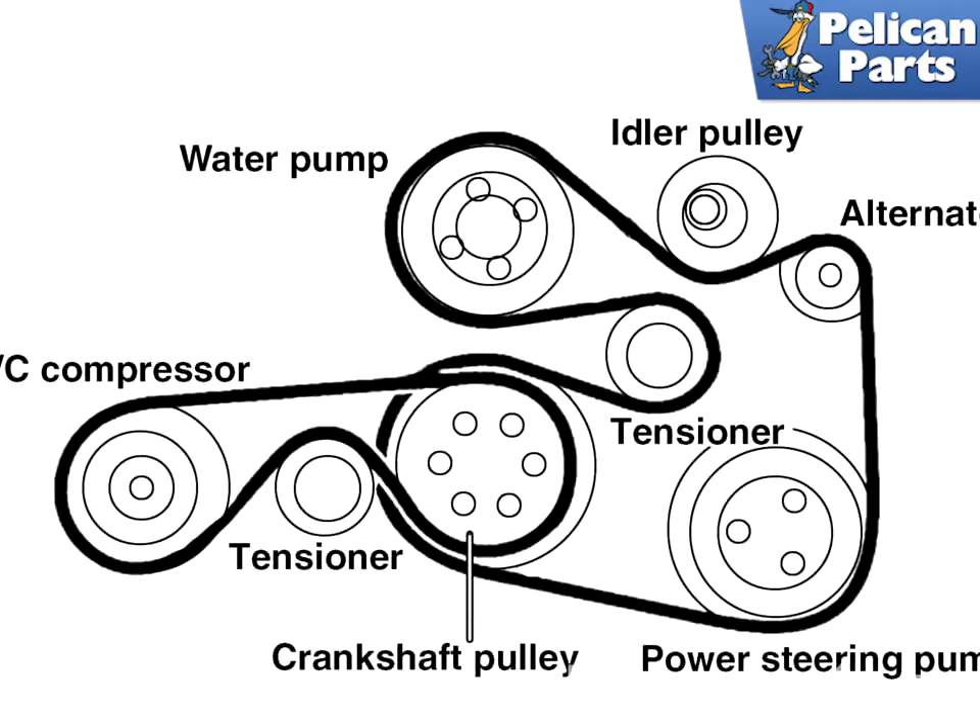BMW Z3 models equipped with a six-cylinder engine also utilize two multi-rib engine drive belts. A small outer drive belt drives the AC compressor and the larger inner drive belt drives the alternator, coolant pump, and power steering pump. Before removing the drive belts, mark the direction of rotation if you're reusing the belts and note the installation position. There are two styles of tensioners: hydraulic and spring loaded, and each has a unique way of releasing tension.